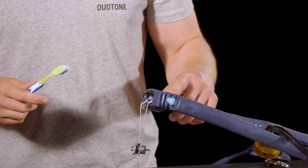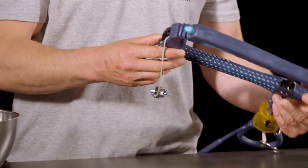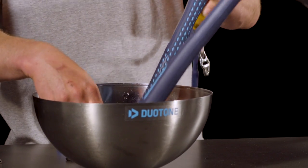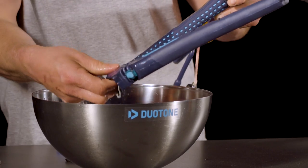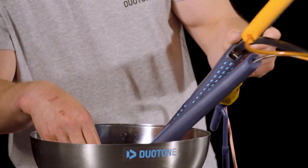Once you're happy that all of the screw threads and all of the pathways are totally clear from obstruction, then you want to give the whole thing a thorough rinse. Once you've done that and you're completely satisfied, you can start reassembling the bar.